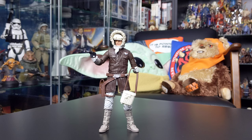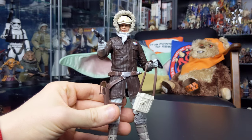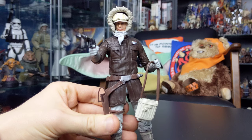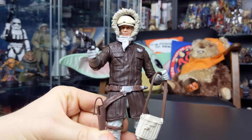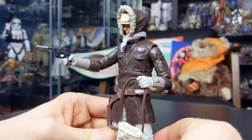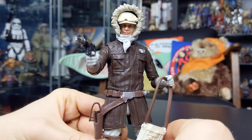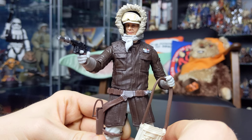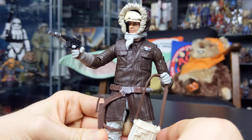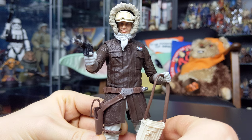Here he is — Han Solo in his Hoth gear. Not a great figure if I'm being brutally honest. This figure is in dire need of a drastic upgrade when it comes to the engineering. The articulation is substandard and doesn't really hold up by today's standards, the same way that the Luke Skywalker in his Hoth gear doesn't either. Just the way it's been put together feels a little bit sloppy, and the figure itself feels very gummy — very soft in terms of the plastic that's been used.